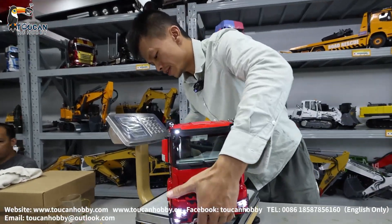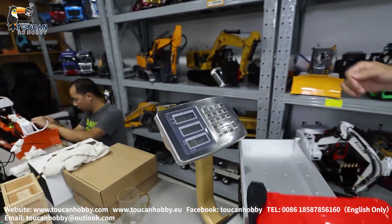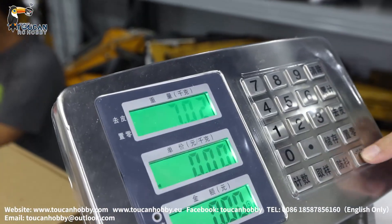Let's see the weight. Net weight with battery is 7 kg.